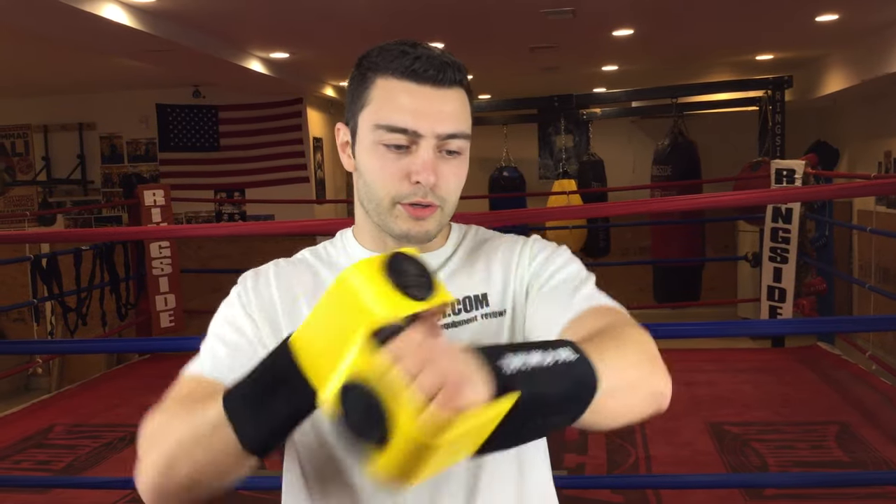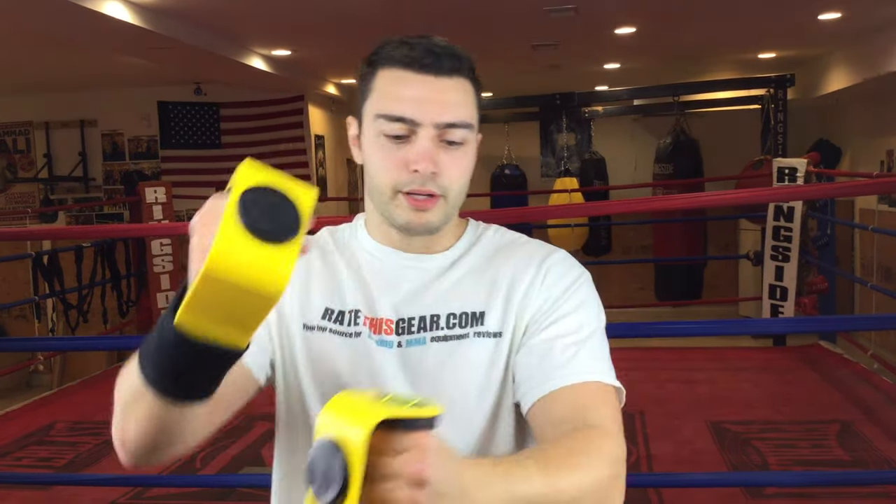Basically what this device does is it teaches you how to punch perfectly on the heavy bag, so it helps you not get any injuries and things of that nature. I'm going to give you a close up and talk about the device. It's got this velcro strap — you put your hand in it, grab it, wrap it around, and start hitting the heavy bag with it.